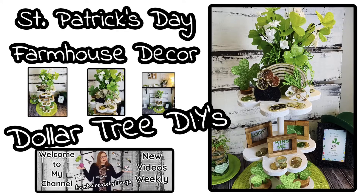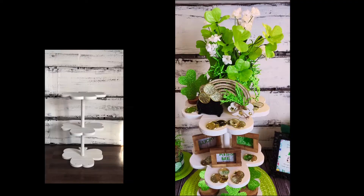Hey everyone, welcome to Love to Create by Tanya. Today I'm going to be working on a St. Patrick's Day farmhouse decor piece.